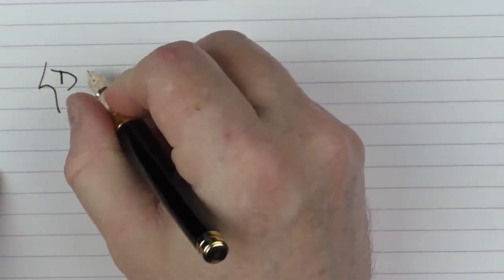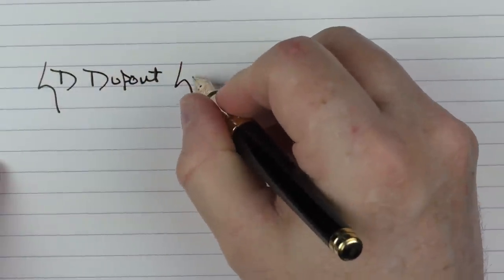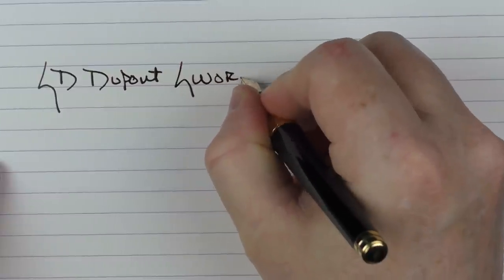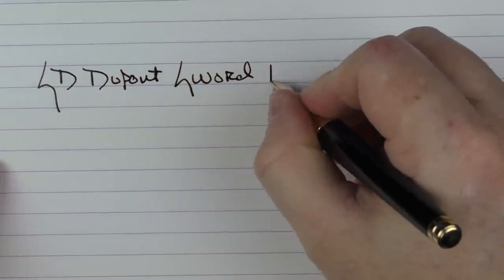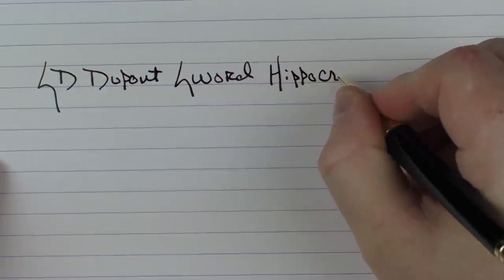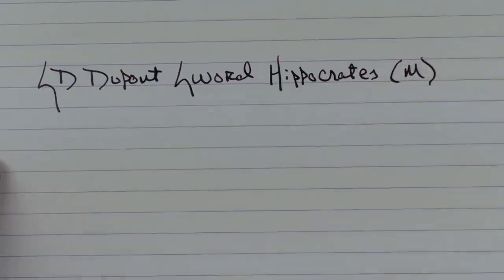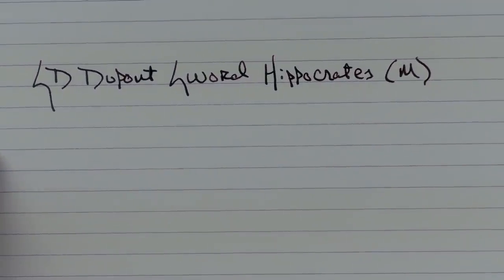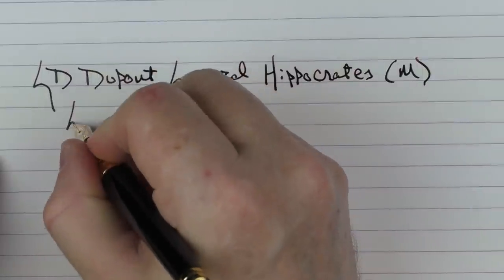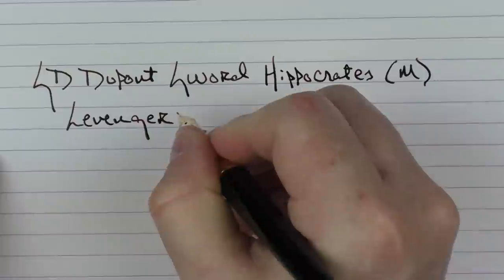Here we go with the writing sample for the S.D. DuPont. This is the Sword, and this particular one is the Hippocrates. This is a medium 14 karat gold nib, and the ink that I'm using today is Levenger Pomegranate.